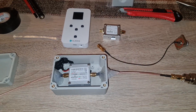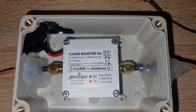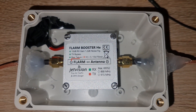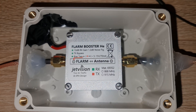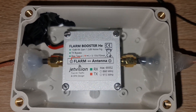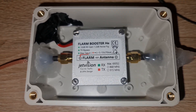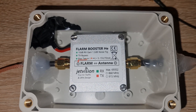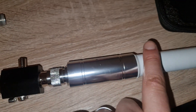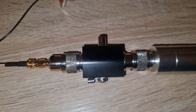Hello everybody, welcome back. As I promised, I built an outdoor enclosure for the Flam Booster. With this outdoor enclosure you are able to put your Flam Booster outside the home and get the best out of it. For example, this represents your antenna outside, and this will represent the cavity filter or lightning arrestor.